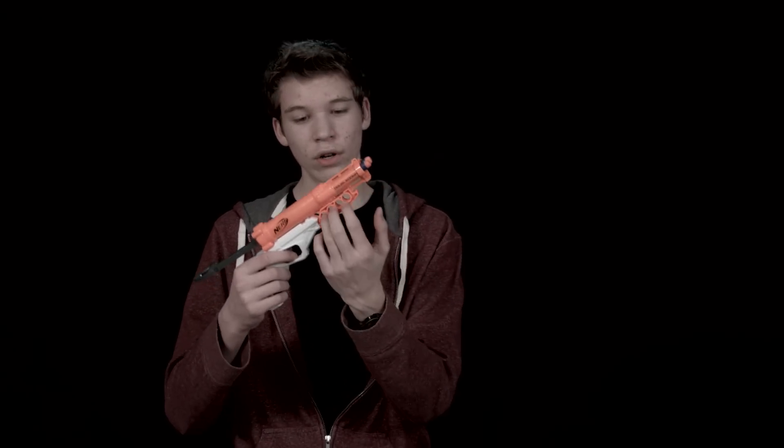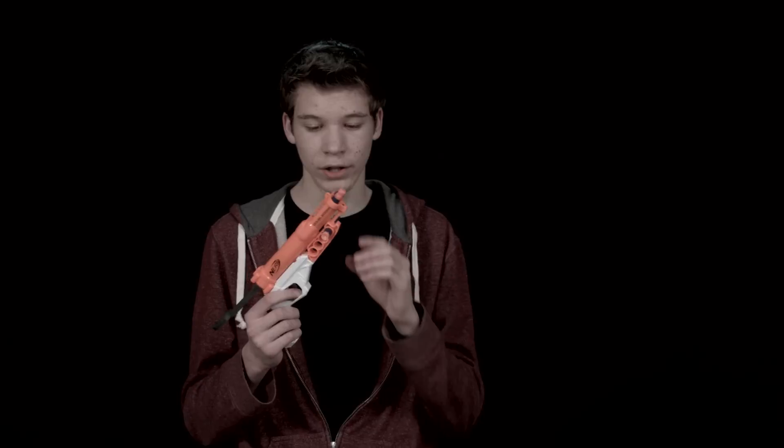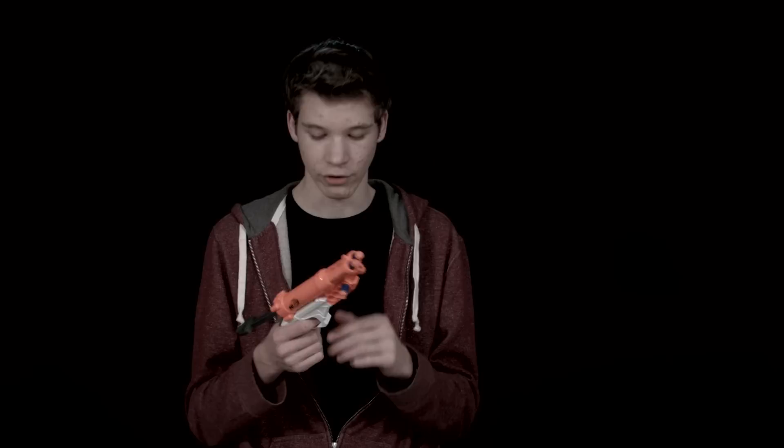It does have four dart holders right here so you can keep your darts in here. I'm not sure if it would smash them too much or not, so I wouldn't keep them in for too long. If you do put these in for battle, make sure you pop them out, otherwise you could smash your darts.